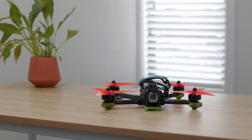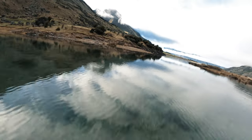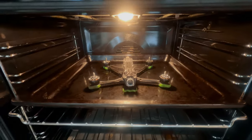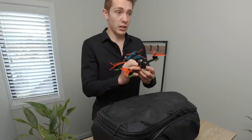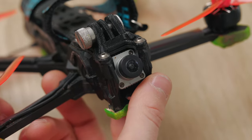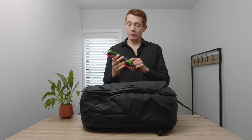This is the iFlight Nazgul Evoke and I've had it for just over two years. I've crashed it into literally everything you can imagine, including a lake, and after putting it in the oven for about six hours it came out absolutely fine. This is an absolute powerhouse and the drone I recommend anyone buys. It's got a simple DJI Caddx air unit in there. You could upgrade to O3 with new frames, but why bother when this thing has taken every beating and I've never broken anything on it — not one thing on this frame, ever. I think I've lost a screw and that's it.